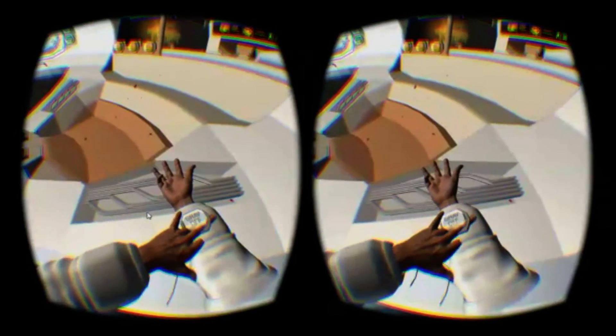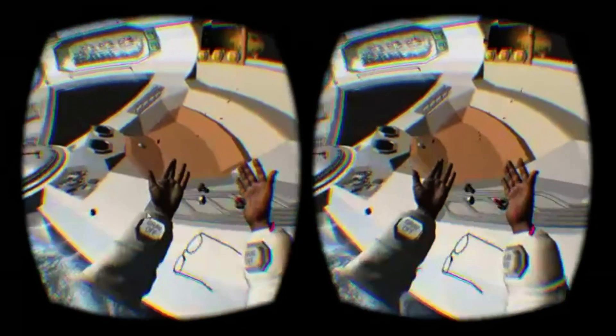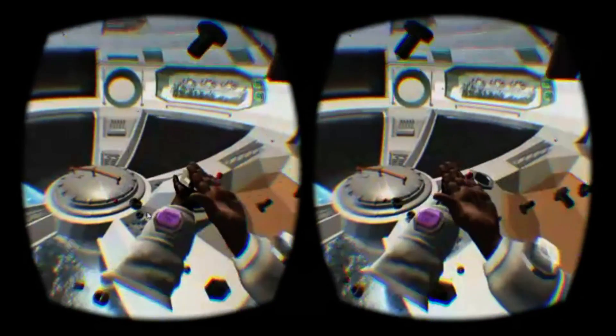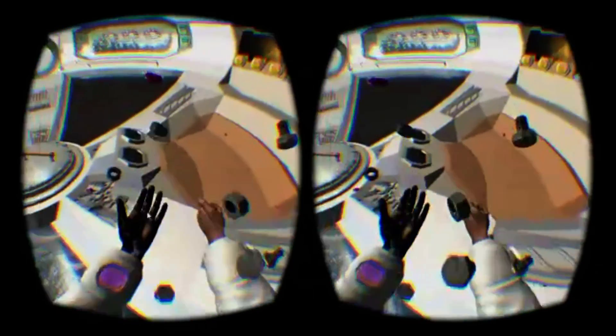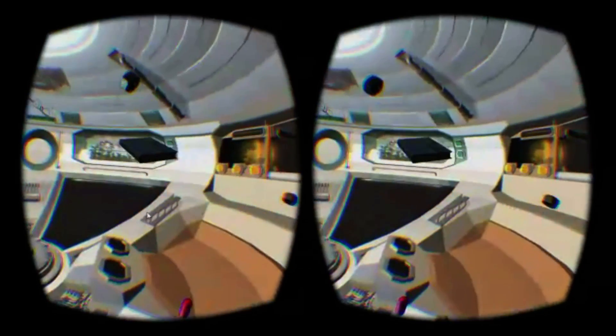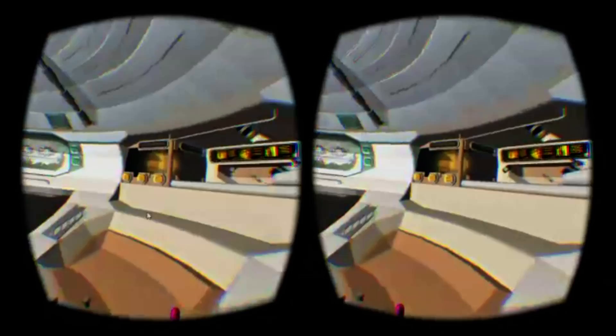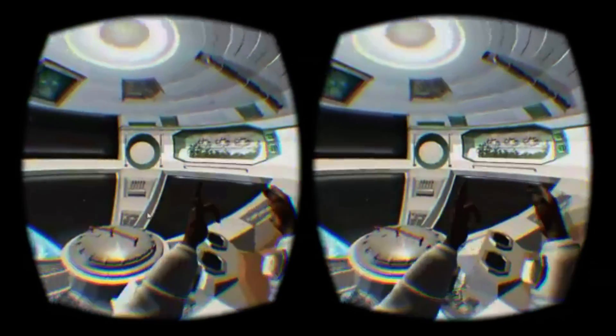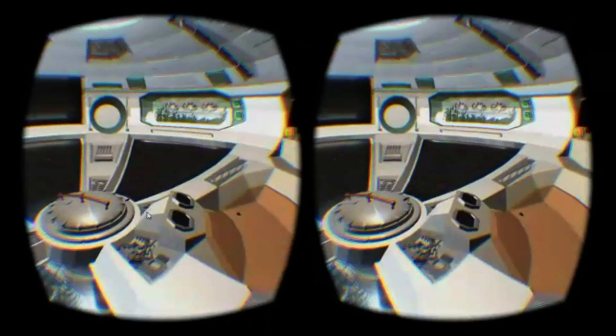As well as object interaction, the Leap Motion powers a novel locomotion method that eschews the need for any other input device. Hold both hands in front of you with your palms facing forward to gently fly forward in that direction. Once you're moving, you can move your hands left, right, up, or down to strafe in those directions. At times, when it's working well and the background music is just so, this method feels beautiful and elegant.